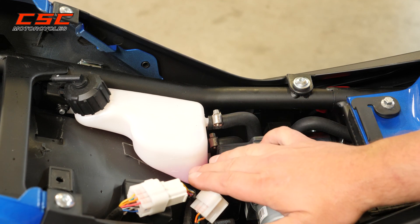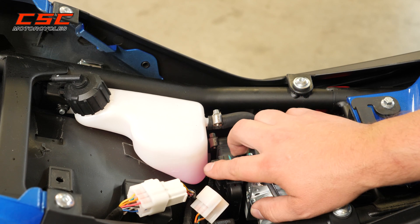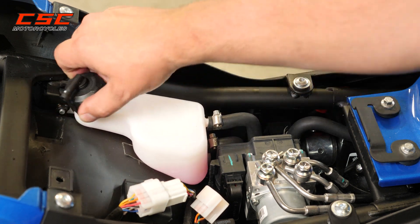It is a closed system. However, if you ever needed to add coolant — if it drops below the low line, you've got the high and low markers — you can do so by adding it directly to the overflow tank just by unscrewing this top.